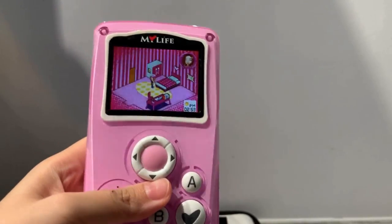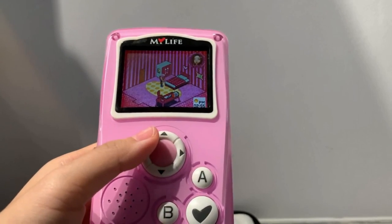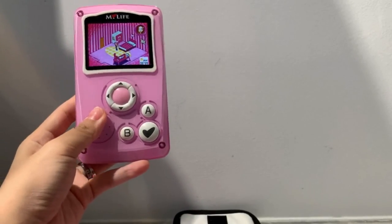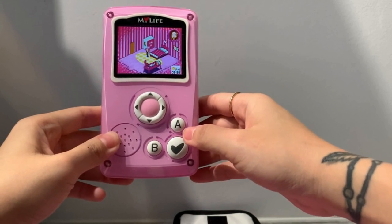I don't think this device is going to hold my attention for a long period of time, I'll be honest — I'll probably get bored of it soon. But I'm so happy to finally have this in my collection because it's definitely very nostalgic. Thanks for watching, see you in my next video. Bye!